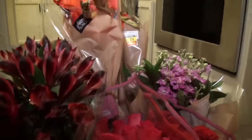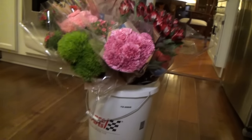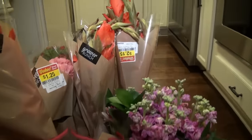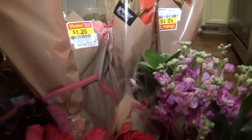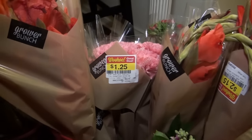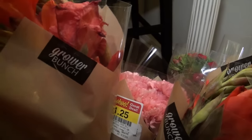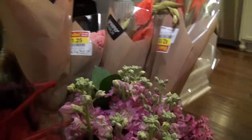I bought as many red and pink flowers as I could find and they were all in pretty good condition. Some were $0.99, the roses were $7 each, I got these gladiolas for $2.15 a bunch, and the carnations were $1.25. It was a really great deal and I think I spent about $30 on all the flowers I have here.